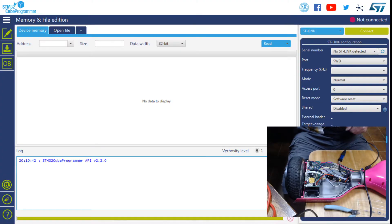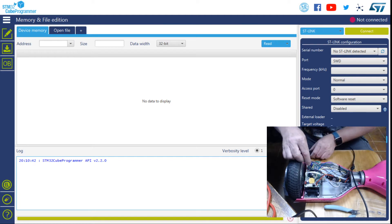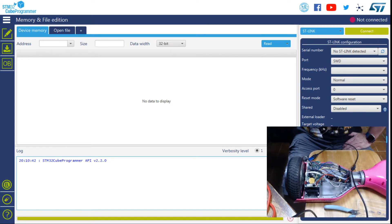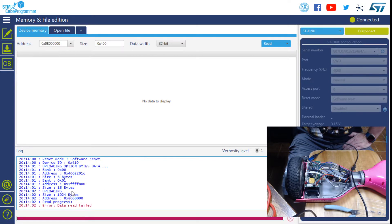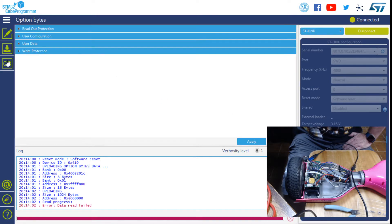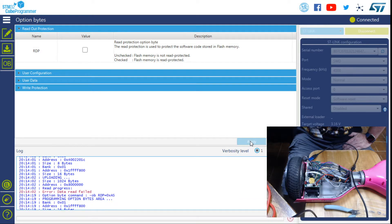So now I'm going to do step one of the programming. The first thing you need to do is disable a read-only bit, and you use the STM programmer tool for that. You just download it from the site, plug it in, it connects and tries to read — it gives an error saying it can't read. That's okay. Go to the third button down, expand the read-only, uncheck the box, hit apply, and this time we get a green — all good.